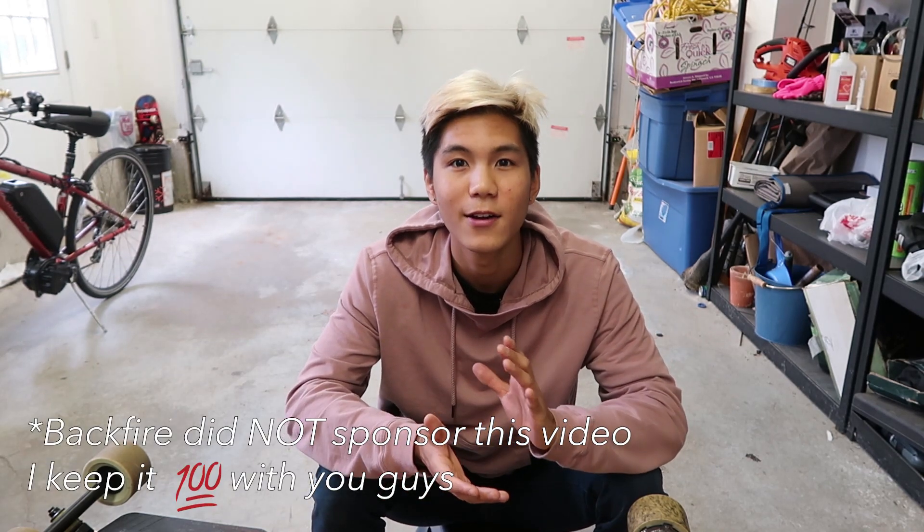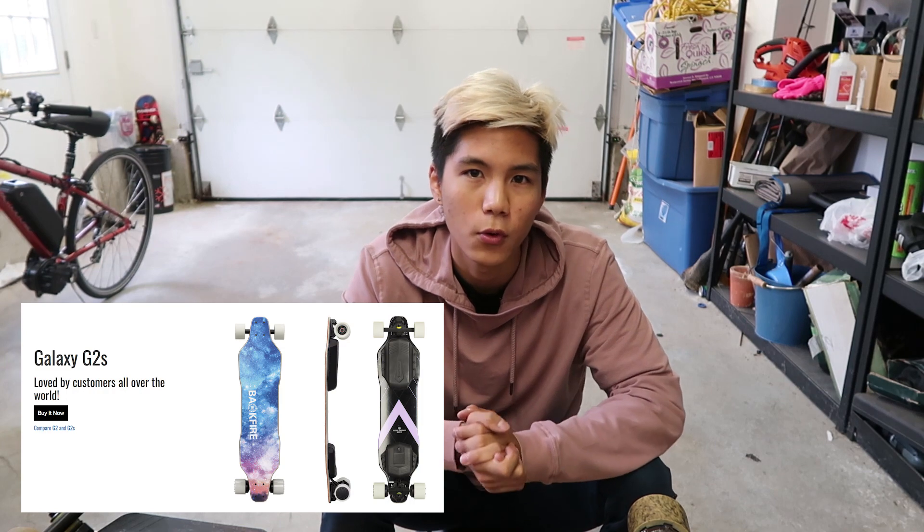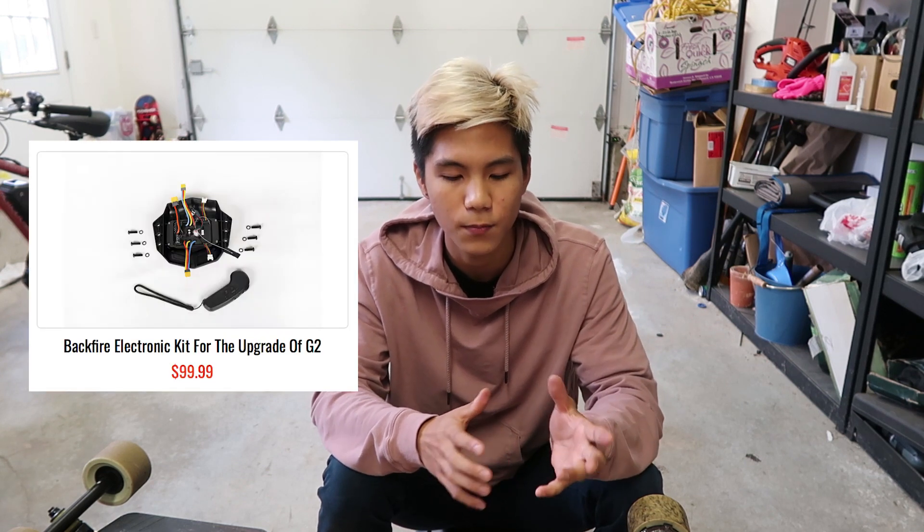I actually have the upgrade kit here with me today — thanks to Backfire, they sent me one so I could make an informational video for you guys. I'm gonna try to make this video as concise as possible, split up into three main parts, with time links in the description. Basically, what this new upgrade kit comes with is a new ESC and a new remote. Backfire recently released a new electric skateboard called the Backfire G2S, and for those of us who already bought the Backfire G2, they've released this upgrade kit.